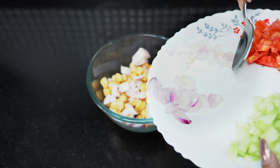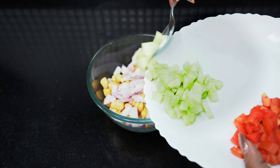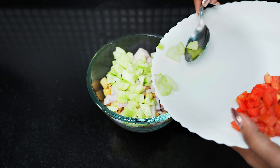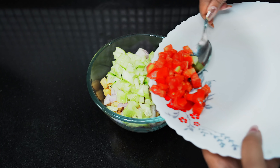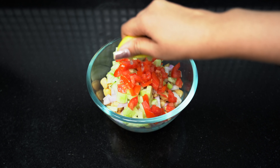First, you have to take the dried leaves in a bowl and add chopped onion, cucumber and tomato. Then add lemon juice.